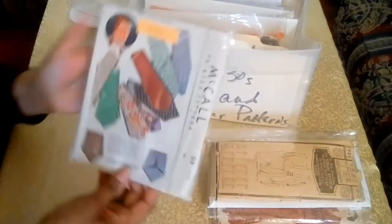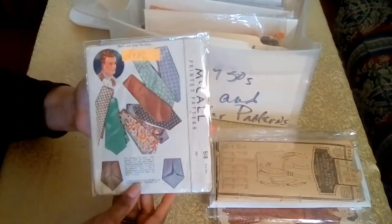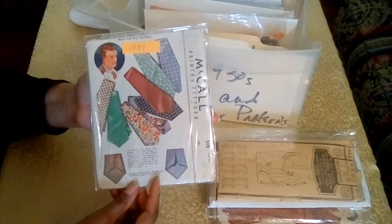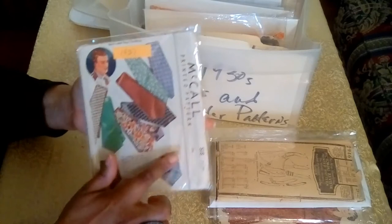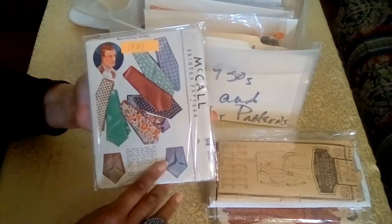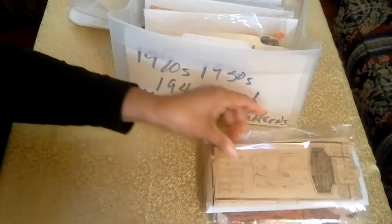The next pattern is a 1937 tie pattern. You always want to have at least one or two of these patterns in your collection — it just adds value. It's a 25-cent pattern, and it is also a printed pattern.